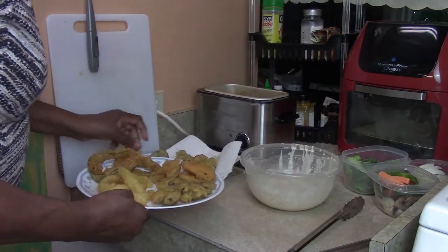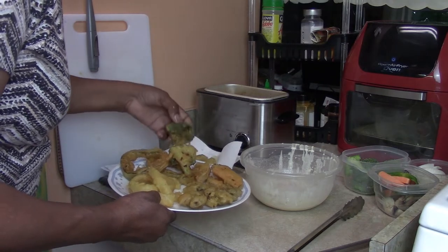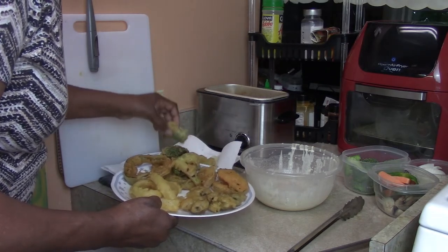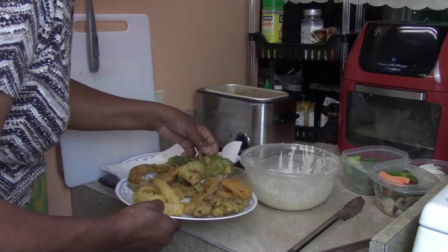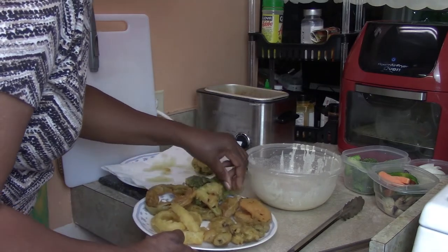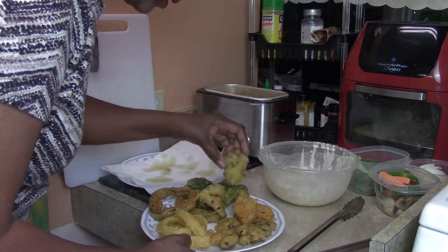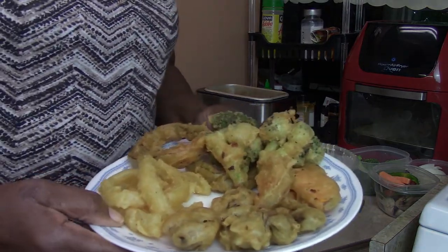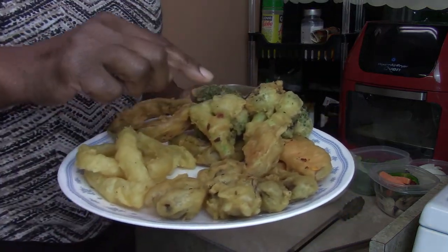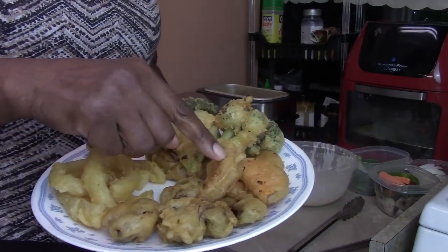Now I have to add the broccoli to the mix on the plate. Your presentation is everything - you want to display it so that the eye is catching it. Broccoli, green peppers, onion rings, mushrooms, yams - yummy! And for me, in the middle right there, I'm going to put my shrimp. How about that!